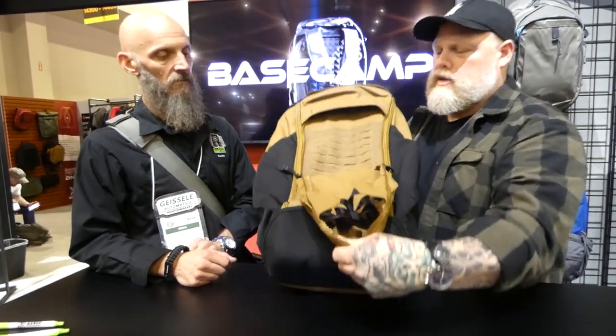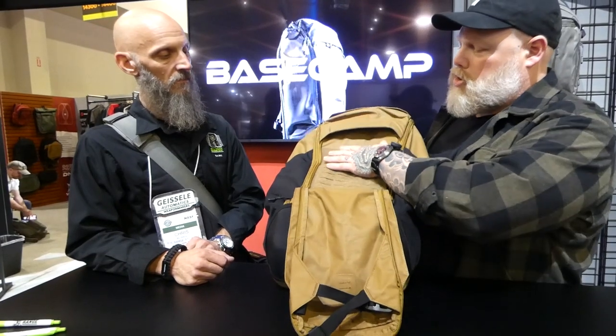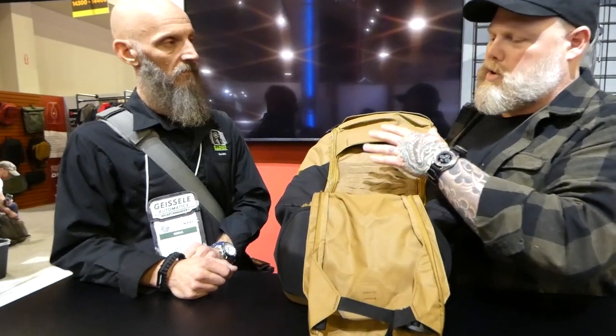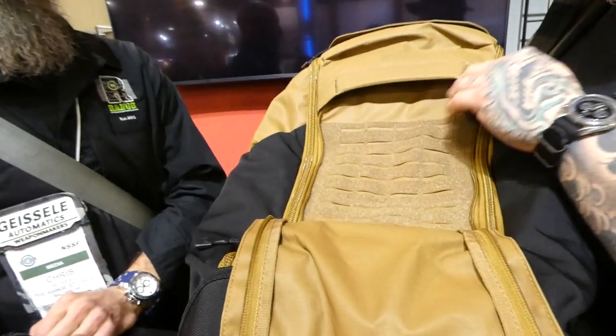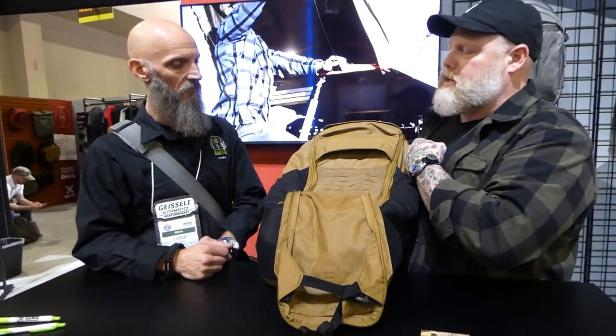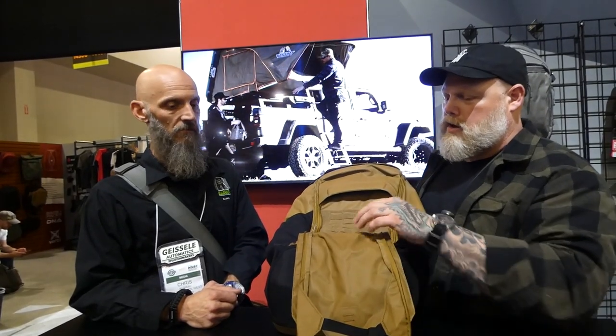So start here. This year we're trying to get people more real estate. These are cut with Velcro, MOLLE panels — whatever type of tools you're carrying here, it's pretty adaptable. So if you've got aftermarket accessories or Vertex accessories, they all kind of work here.